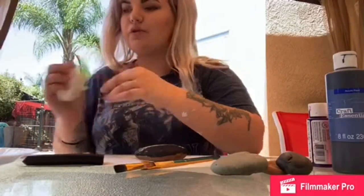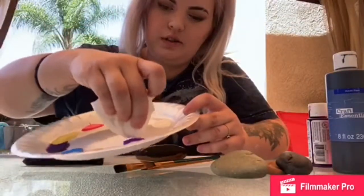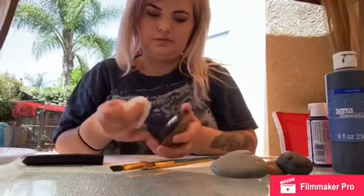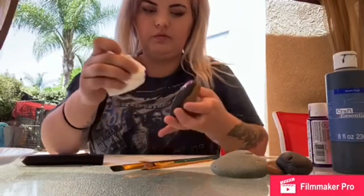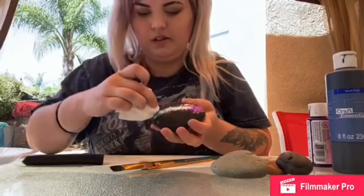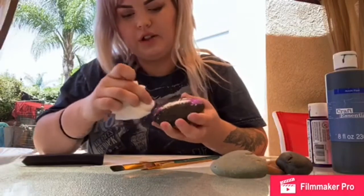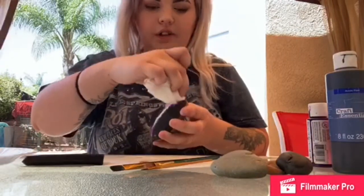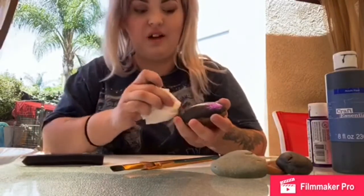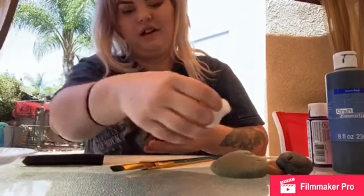The next color I'm going to do is this really, really cool bright purple. I'll add some down here — you can really add it wherever you like, whatever design you like. You don't even have to paint a galaxy; you could do whatever you like. The possibilities are definitely endless with painting.